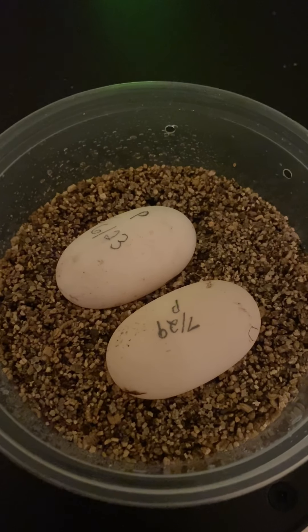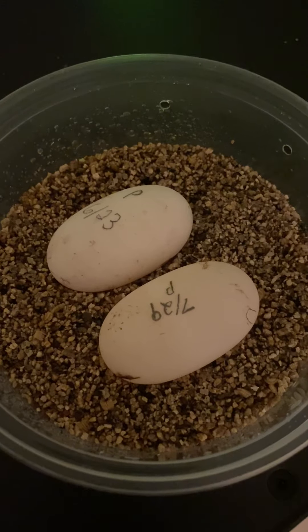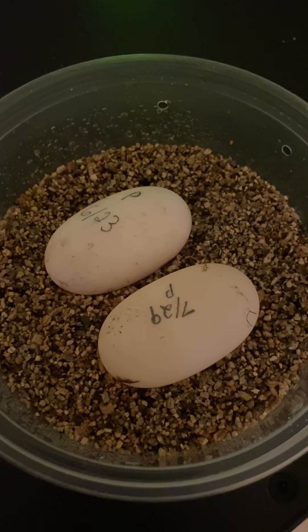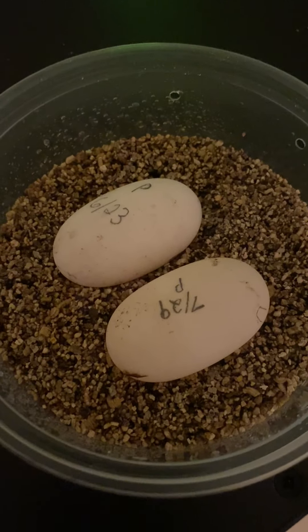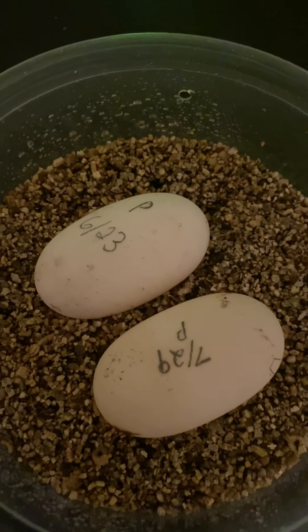Happy Thursday guys, Ryan here with Southern Reptiles. I'm just doing a quick video — I was just checking up on some of my tortoise eggs. These are pancake tortoise eggs.